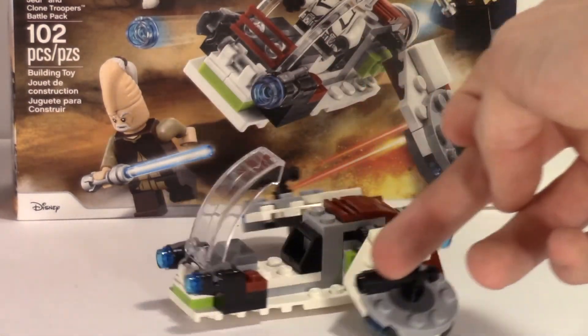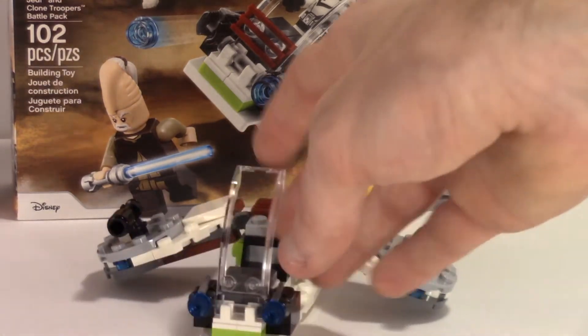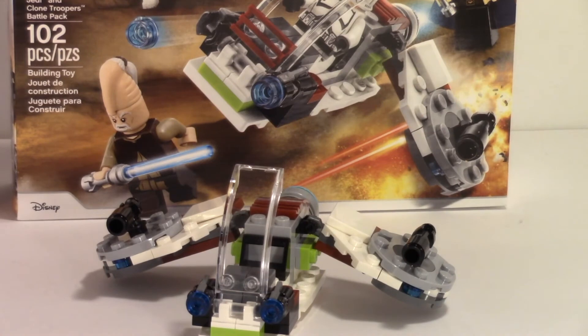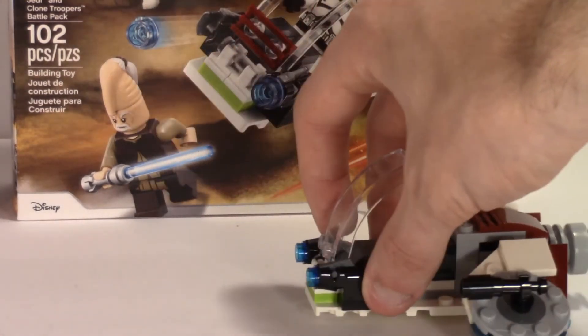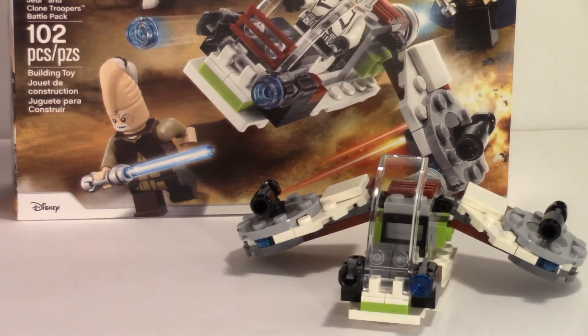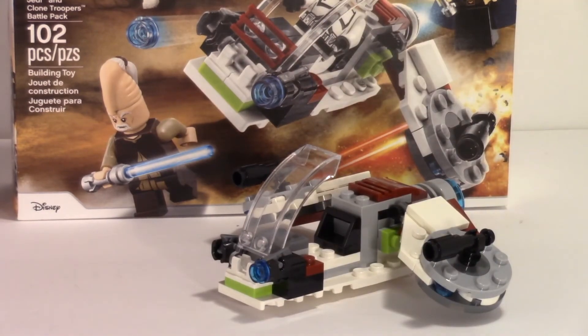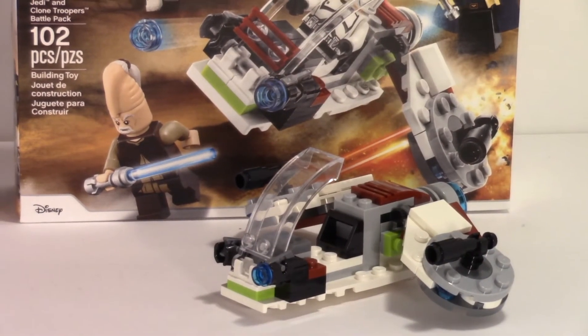You get some okay pieces — circle plates and circle tiles with holes in the middle. There are stud shooters in the front, which you fire and then lose forever. But overall they're both okay sets.